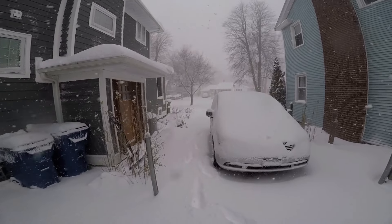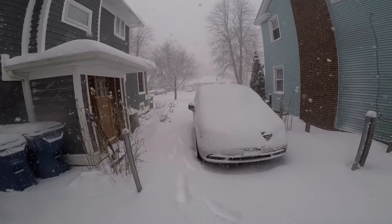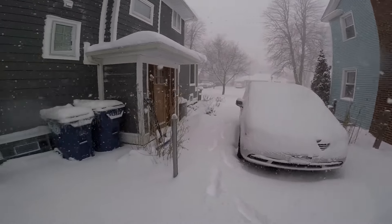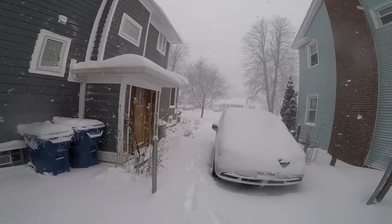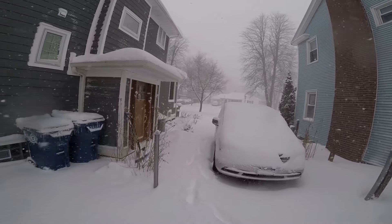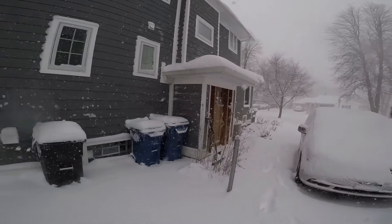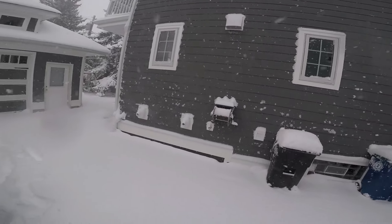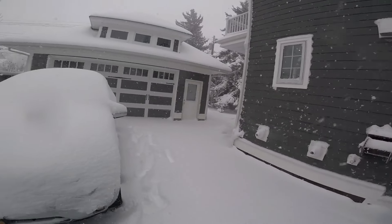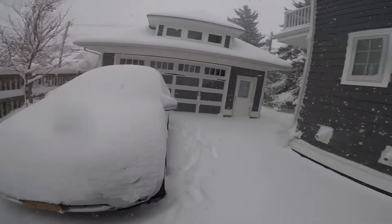My wife and I and the kids are going to spend the next hour shoveling this and we'll probably have to do it again by three o'clock because the lake effect snow band is literally right on top of us right now and it doesn't look like it's going to move for a few hours. But that's what we get — we live here, we knew what we signed up for.